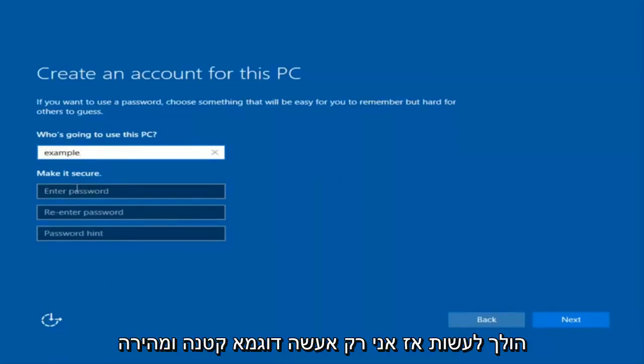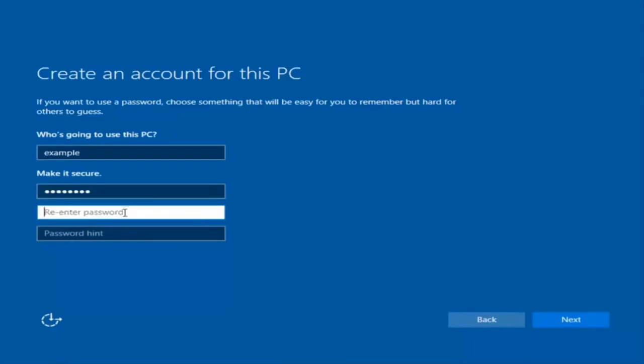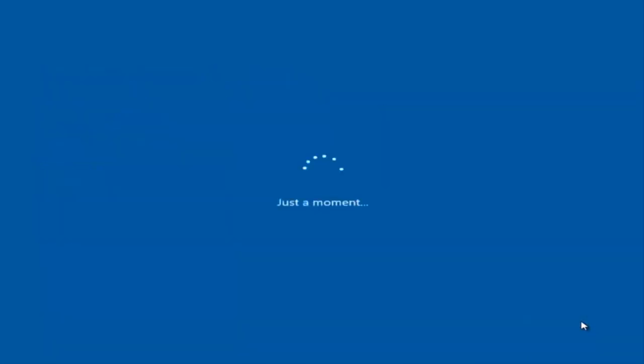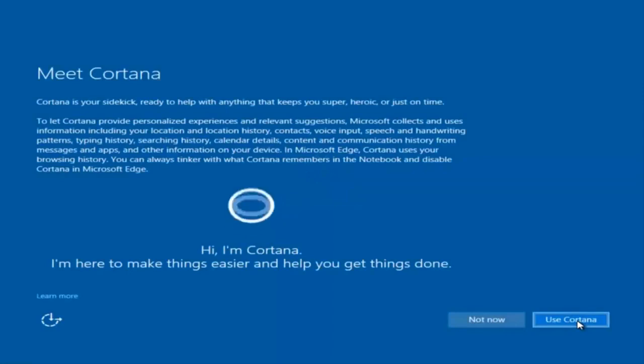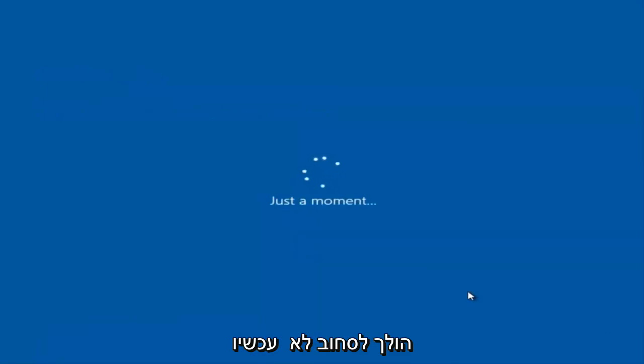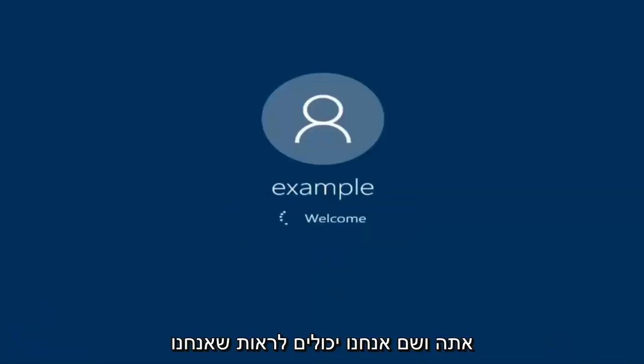I'm just going to do a quick little sample for you guys. I am not going to enable Cortana, so I'm going to select Not Now. And there we go — we can see we are logging into Windows, and it should be a fresh install of Windows we are logging into right now.